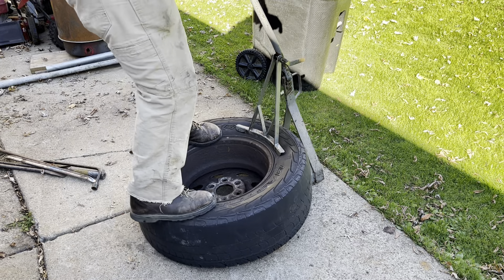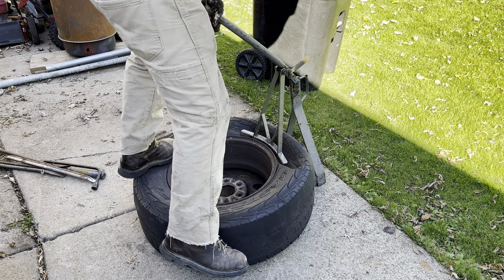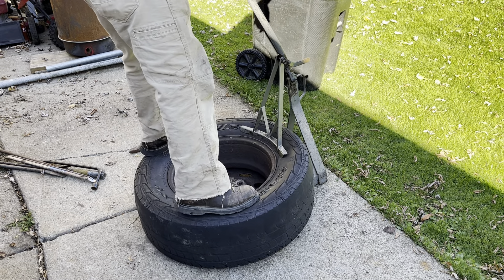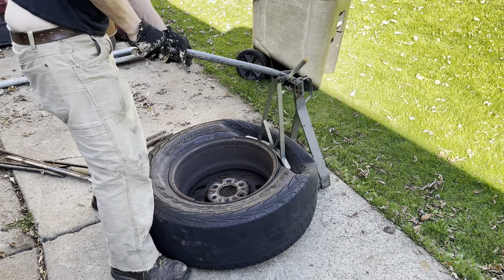Come on you bastard, break! Get my 190 pounds of force on here. All right, she's gone.